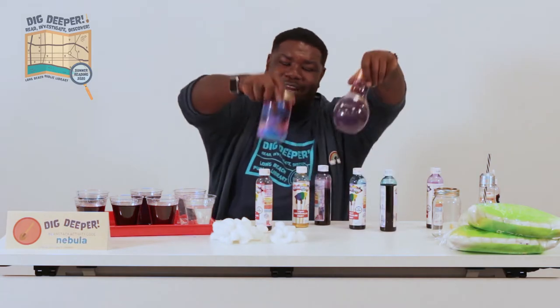Hello, my name is Carl. I'm a library assistant from the Long Beach Public Library. Today I'll be showing you guys how to make these cool nebula in a jar crafts.